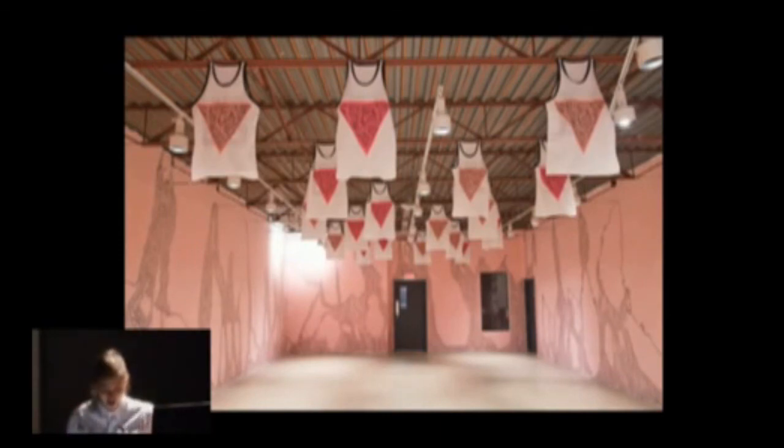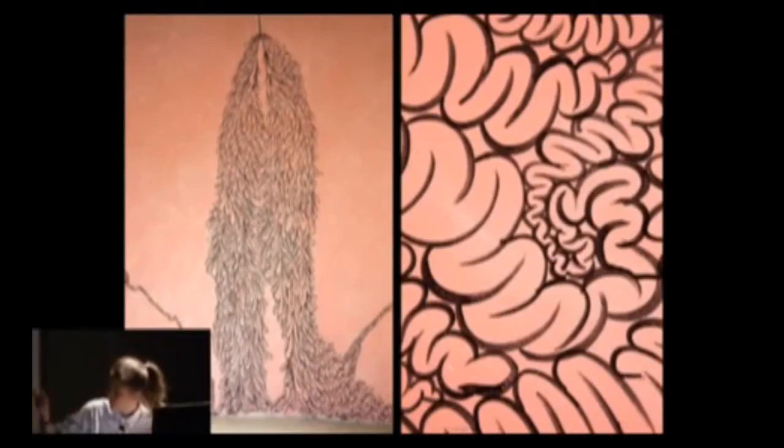The first piece I'm going to talk about is called Intestinal Anarchy. I installed it at AKA Artist Run Centre in Saskatoon, Saskatchewan in 2013. This project touches on all three of those areas of interest. Formally, the gallery was painted with a watered-down latex so it has this washed-out watercolor look, and then I was there for five days painting these intestines on the wall. The right-hand side shows a detail; the left shows a pulled-back view.